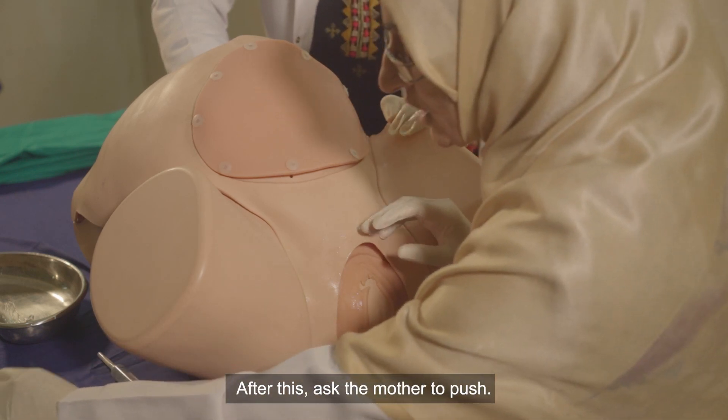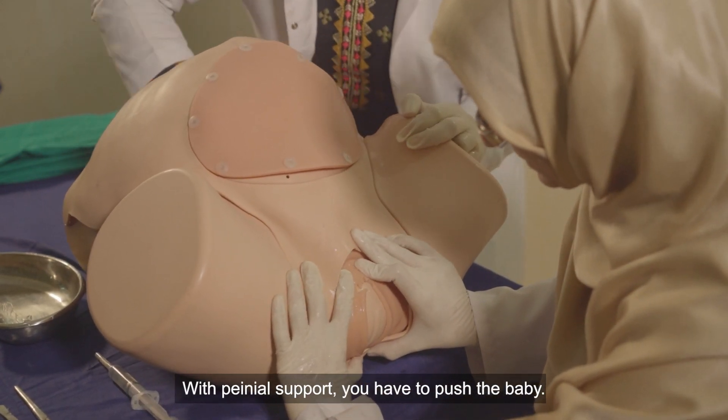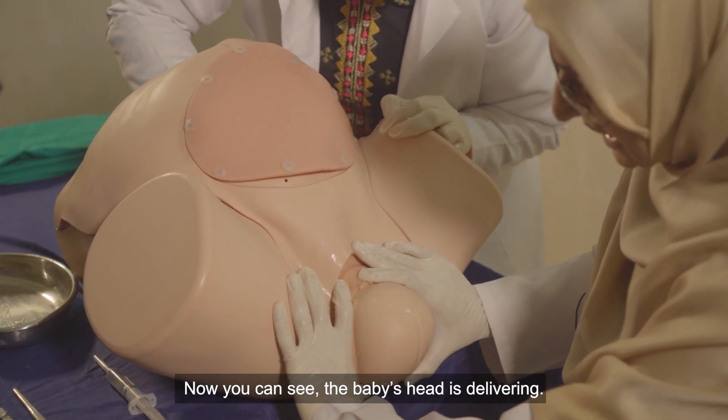After that, ask the mother to push and you have to push with the baby's head. Now you can see the baby's head is delivering.